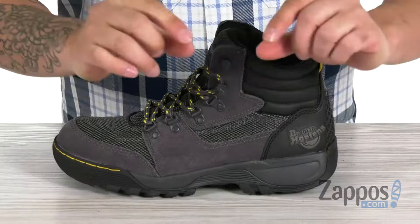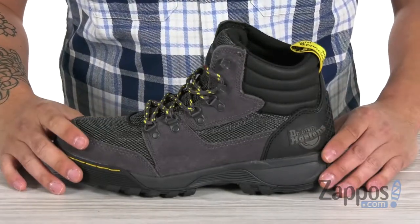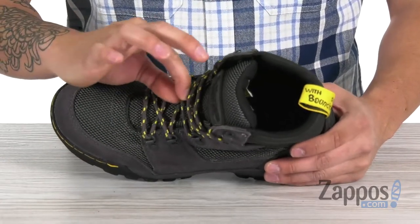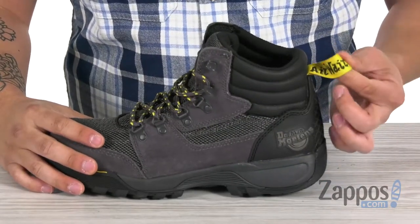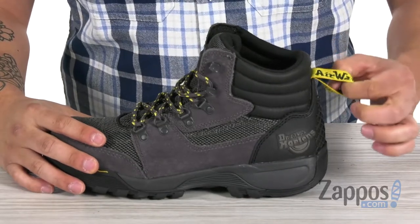For the specific codes for those safety standards, definitely check out the description — it'll be in bold writing so it's easy to spot. Up front you have laces with bright colors to increase visibility, and there's also a nice pull tab on the back in that bright yellow color to help with visibility and the on-and-off process.